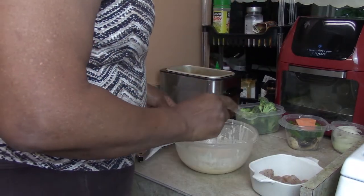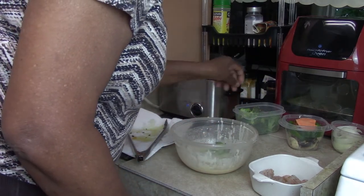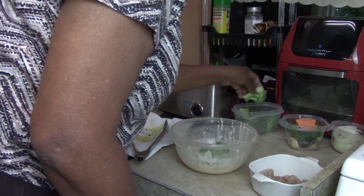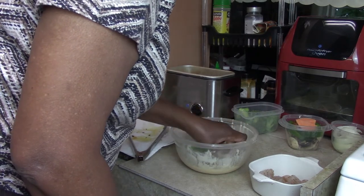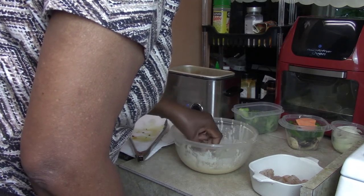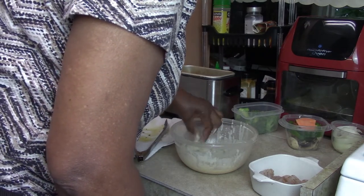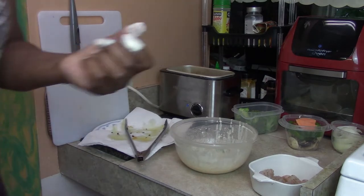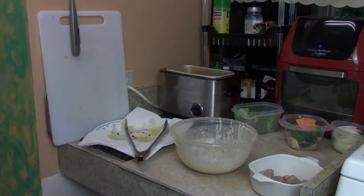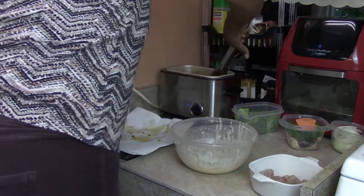The next thing I'm going to batter up is the broccoli - we'll do four of those. Make sure you get the batter on everything. I'm going to turn the peppers over.